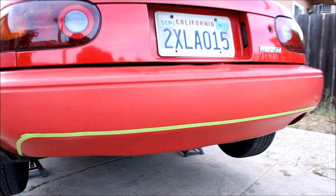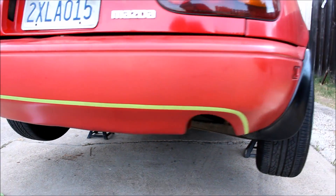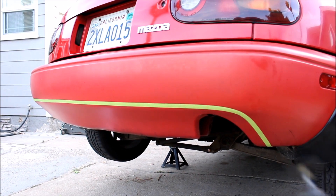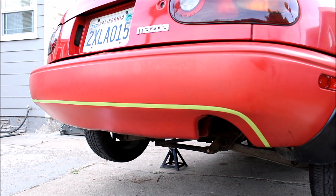Once you've got your bumper marked off and you're happy with how symmetric it is, it's time to make the cut. You can do it with a grinding wheel or a Dremel. Today I'm gonna be using a Dremel.